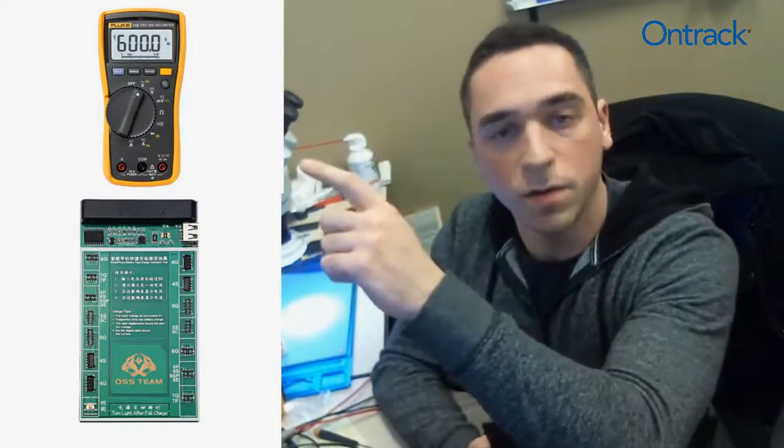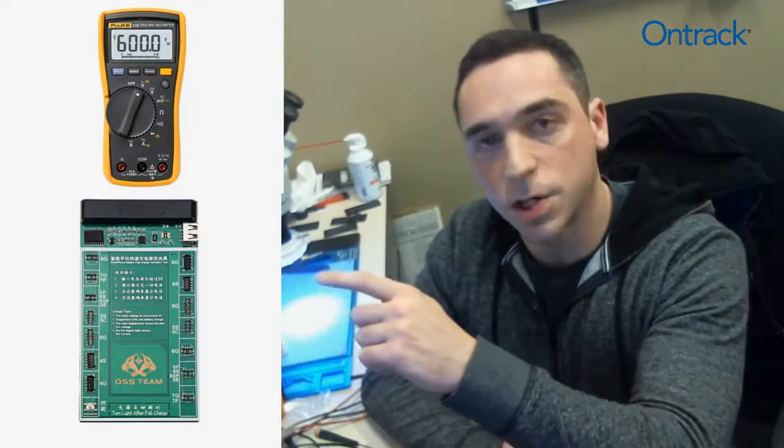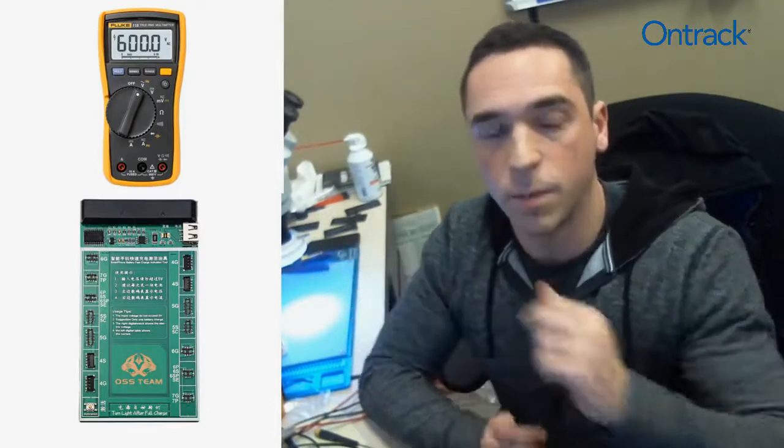The first is going to be a Fluke 115 Multimeter, and the second is going to be a Fast Charge Activation Charge Board. Both of these products are going to be listed below in the description. These should be commonly available electrical tools, with the exception of that charge board. So without further ado, let's take a look at some batteries.